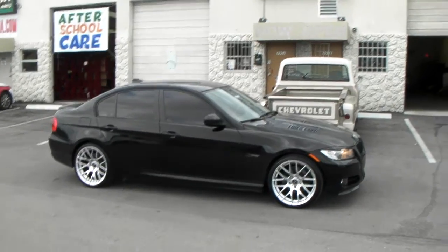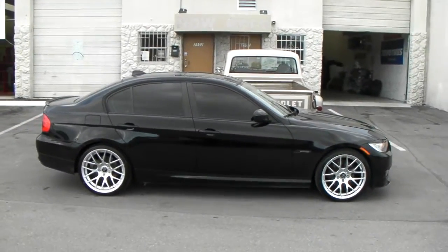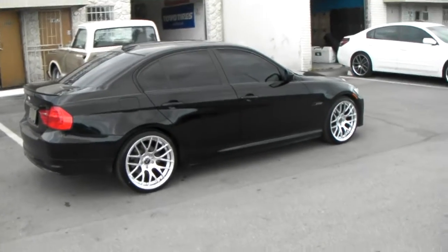2009 3 Series — a perfect replica of the wheels that come on this car. Beautiful wheels. You can find these online at DozenTires.com, or call us at 877-544-8473. Some of the best prices you'll find anywhere.